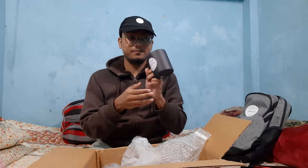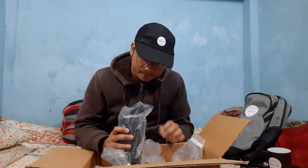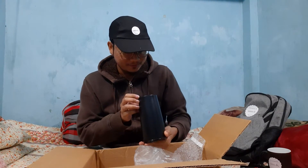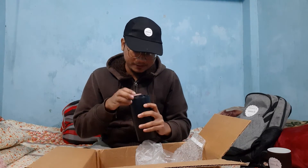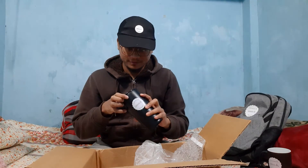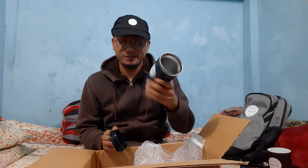This is a nice mug. It's a pot to keep water, or maybe coffee — yeah, for coffee.